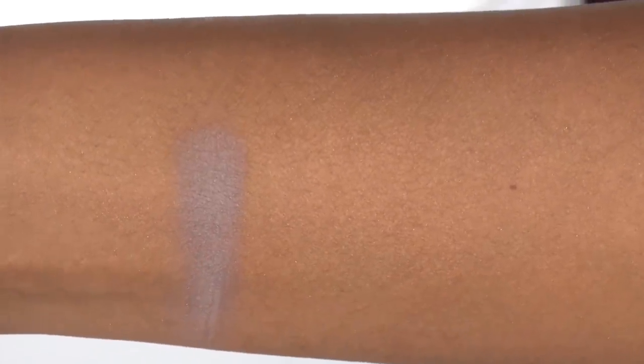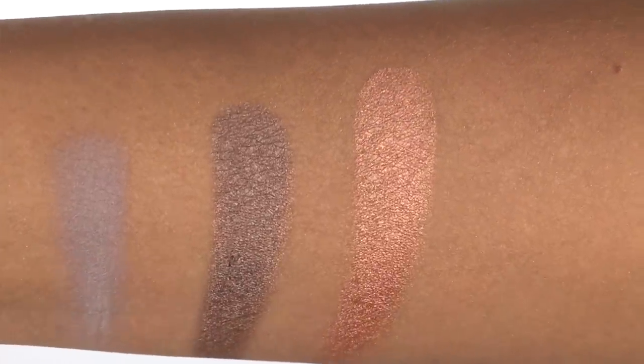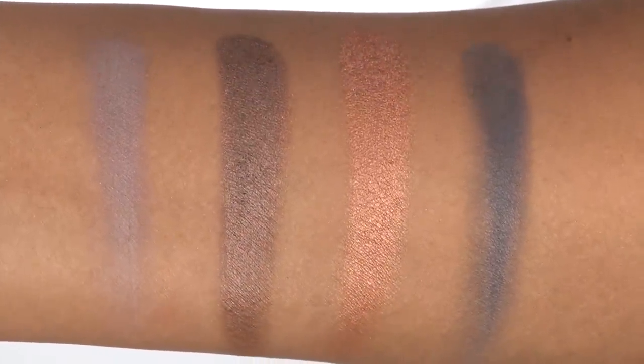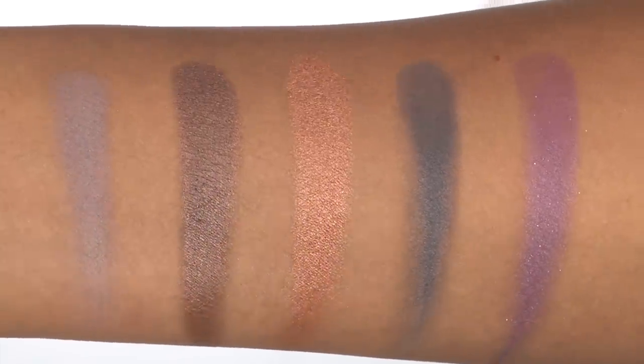The third row: the first shade is a matte medium gray, a metallic pewtery taupe, a metallic rose gold, a matte bluish gray slate color — this one is very unique — and a slightly metallic medium purple.